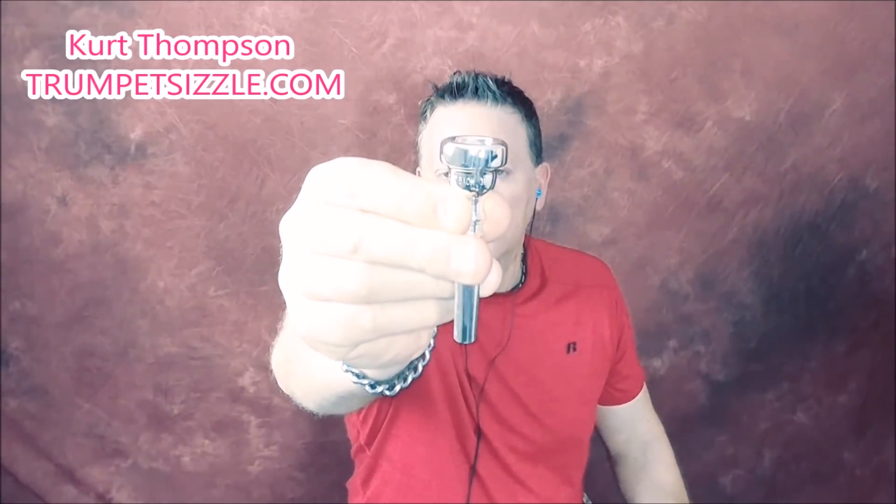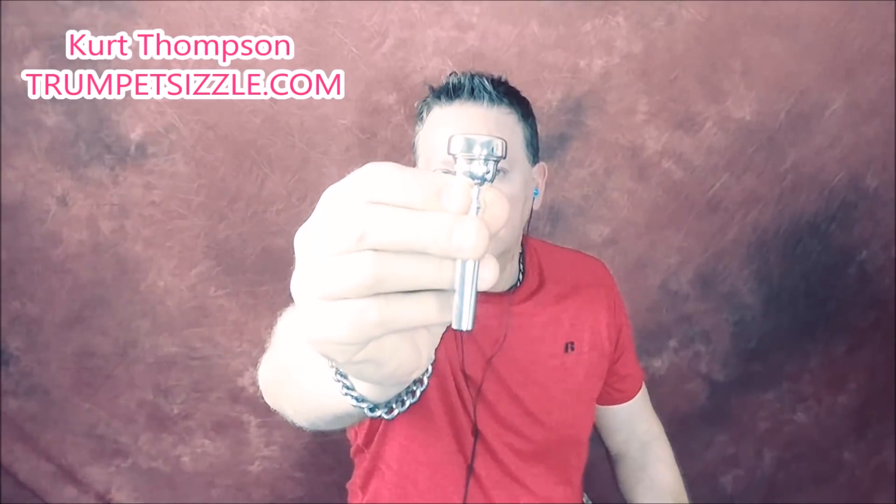All right, the next mouthpiece is the Bach 3D — D as in David. I've never seen one of these in person. I've never played on one of these D-cup mouthpieces ever. Give it a shot.